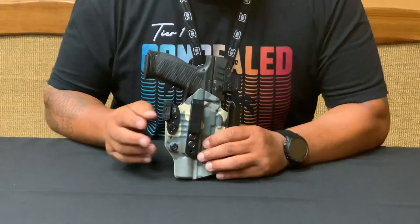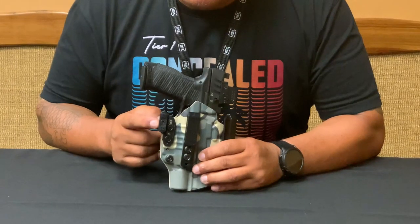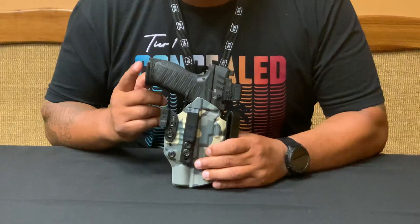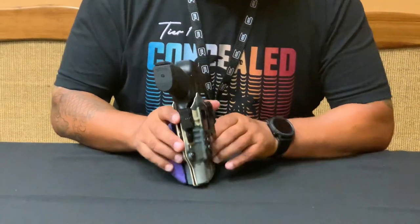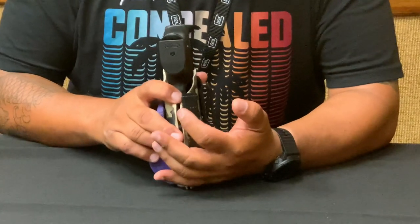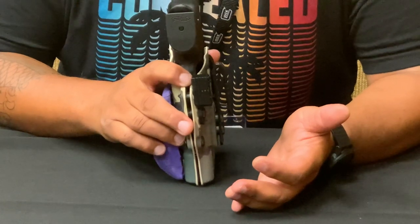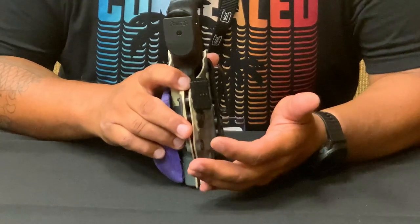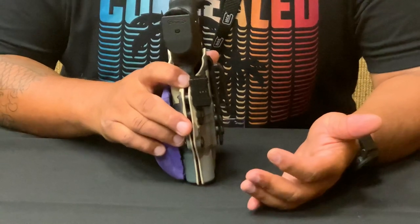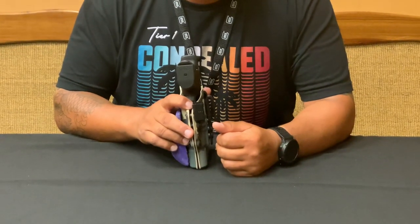The other absolute thing you need to have on any holster — regardless if it's mine or someone else's — for appendix carry is the claw or the wing to push the butt of the gun in. The unique thing about this one is that it has a stackable design. You have the base and then you can add up to four little pieces — basically like Legos — depending on your body type, the type of clothing you wear. I'm a big dude, so I've used all four of mine and the gun hides incredibly.